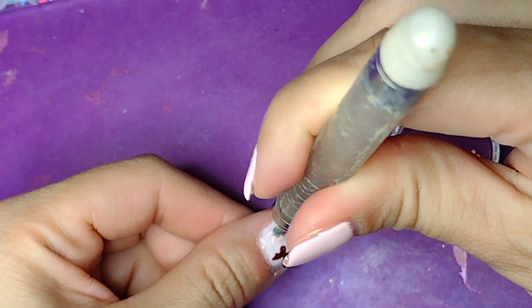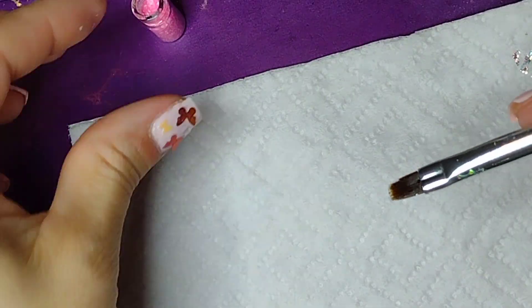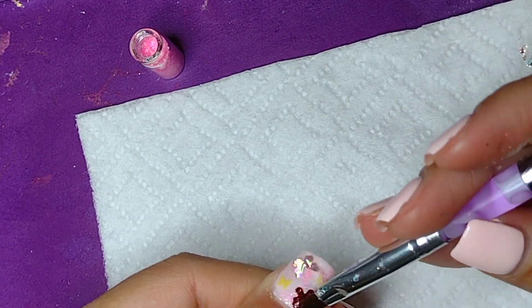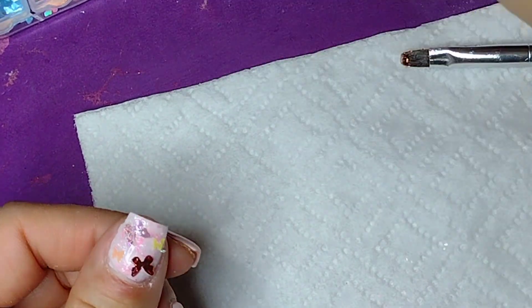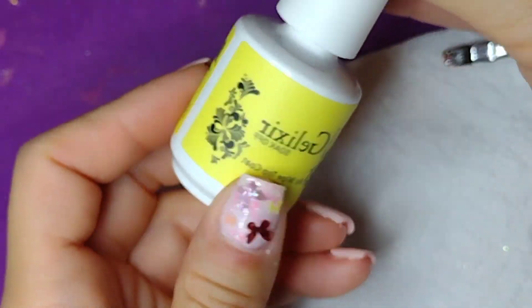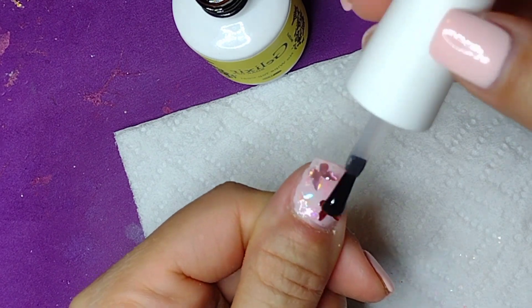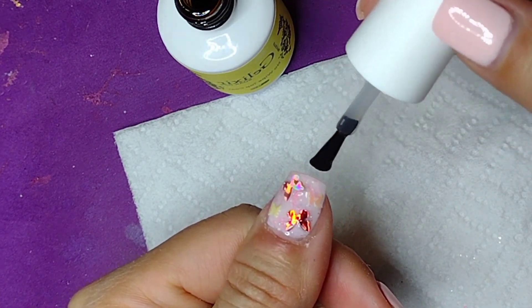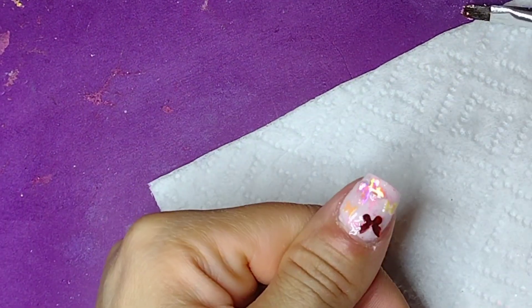We're going to put them in the lamp for 30 seconds so that it cures - excuse me, I said 'dry,' I meant cures! It's late and I'm trying to do these little videos. I like to share my ideas because I think they're really cool and helpful for us busy moms who have a busy schedule but still want to look nice. After you cure it, you're going to put top coat on top and cure it again. This particular design is totally different from the other one I'm going to show you because you don't have to put as many coats.